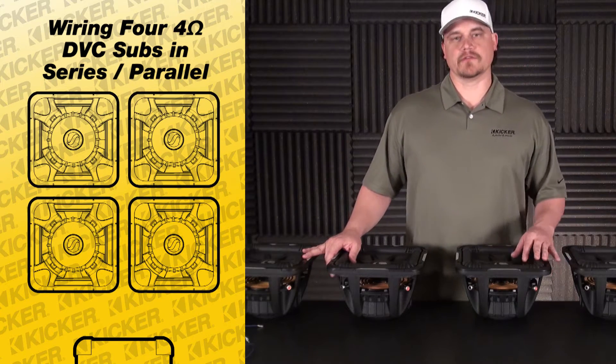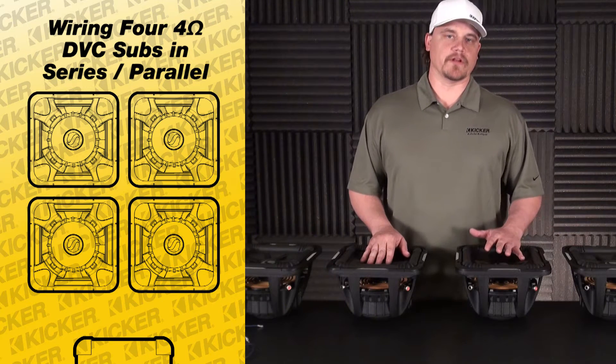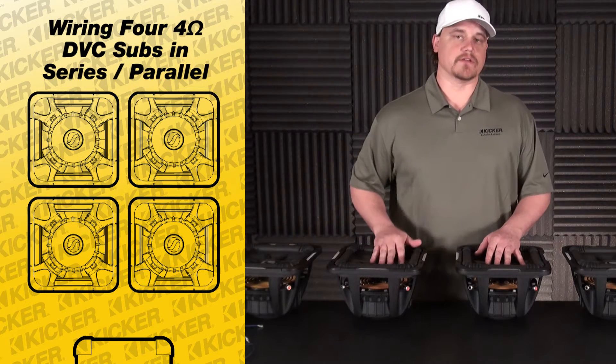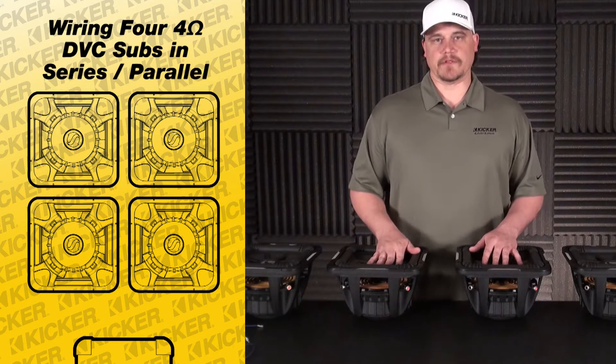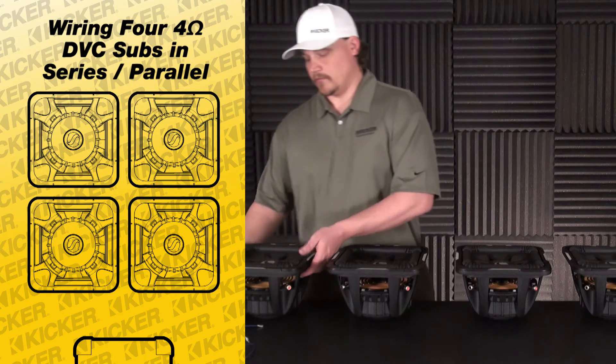We're going to take it all down to a total two ohms to our amplifier. The way we're going to do that is you want to series your subs, parallel the leftover coils to get your final output.